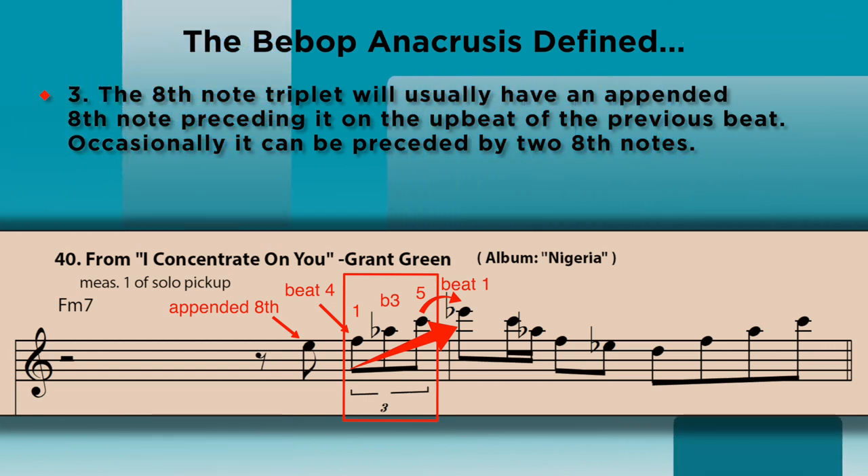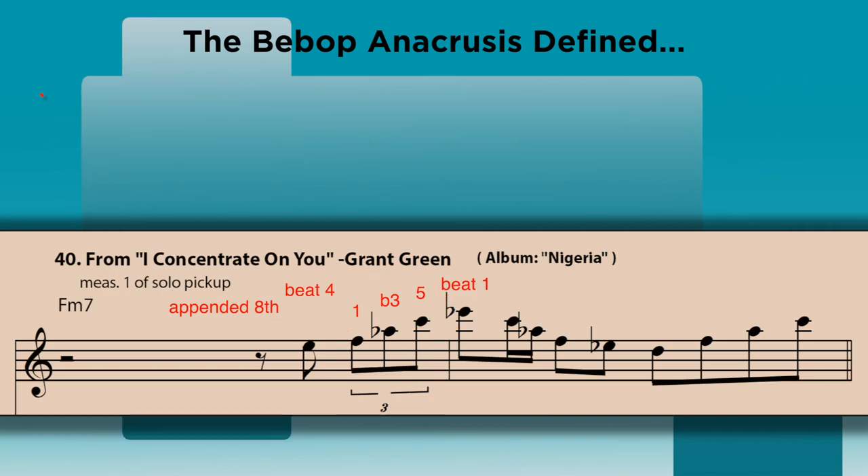Number three: the eighth note triplet will usually have an appended eighth note preceding it on the upbeat of the previous beat, and occasionally it can be preceded by two eighth notes. Now that we have defined what the bebop anacrusis is, let's examine some variations by several of the bebop masters so we can better understand the different ways we can incorporate them into our lines.